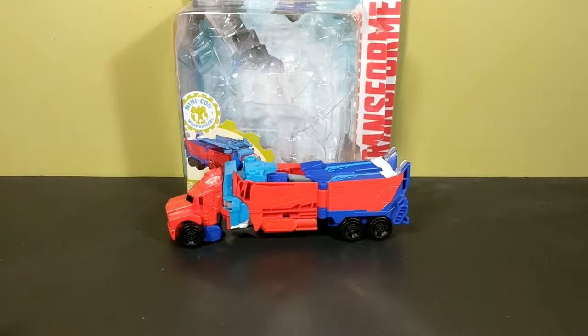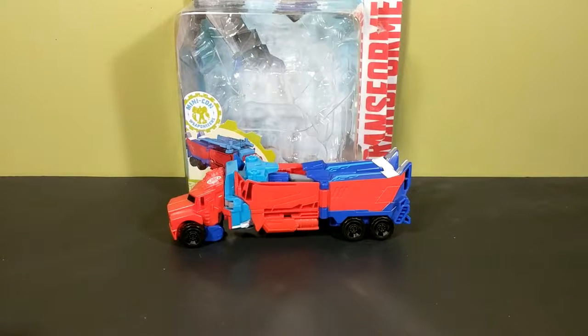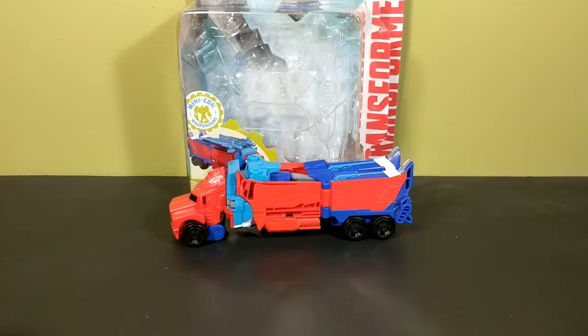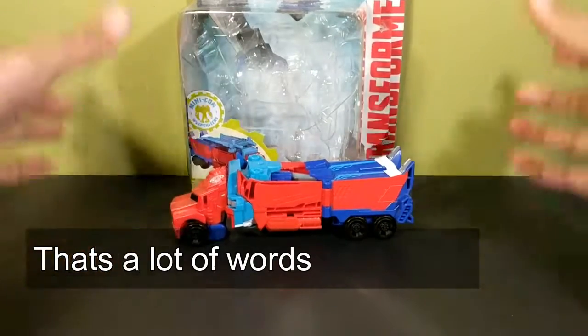Hey, what's up interwebs! I'm That Toy Guy and today I'm going to be taking a look at the Transformers Robots in Disguise Warrior Class Power Surge Optimus Prime. So here he is and first we'll take a look at the box.